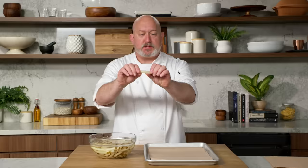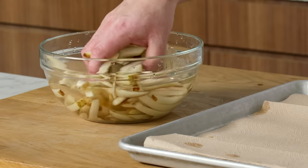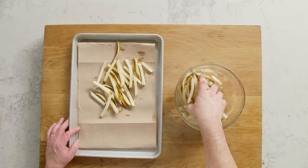Through movie magic, I already have a batch that's done. Basically what happens to them is they get really crisp — look at that — and that's what I'm looking for. I want them to snap. I like the potatoes to be cold because when you cook them, you're gonna get a really good cook through and through without the browning on the outside. The next thing we have to do is actually dry them.